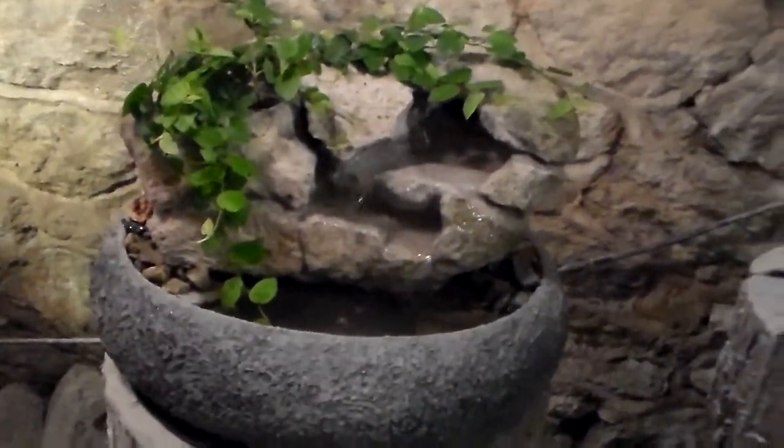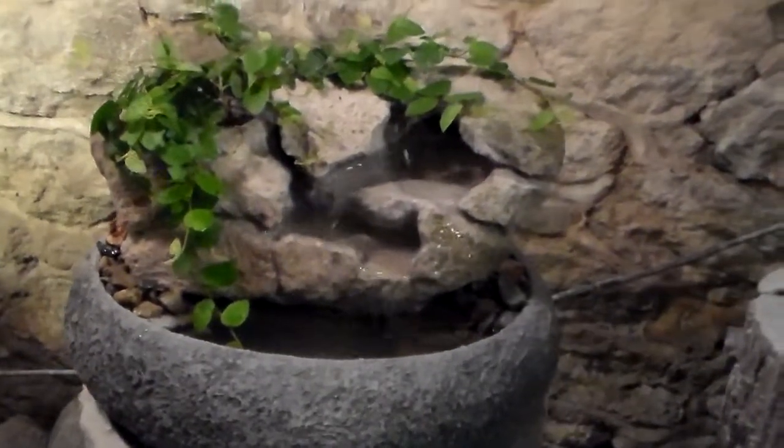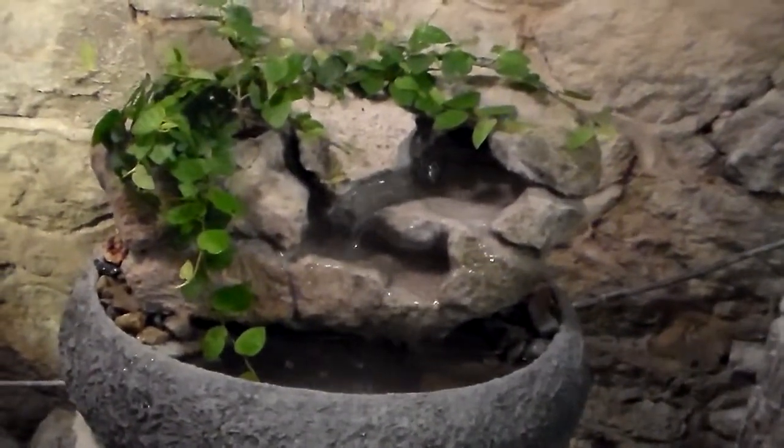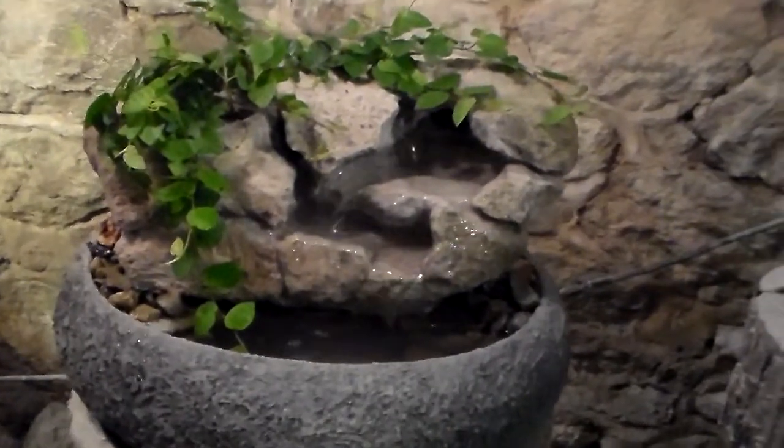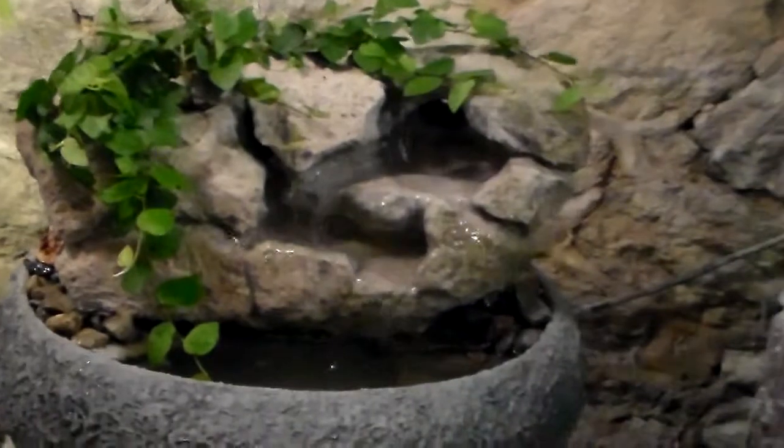This is a medium sized hand sculpted tabletop fountain created by Charles Kern of Natural Creations. The medium we use is a volcanic rock from California. This one has a self-watering creeping fig, live plant.